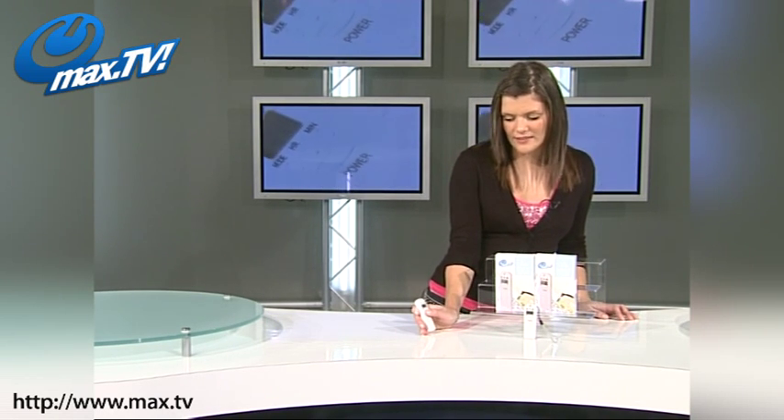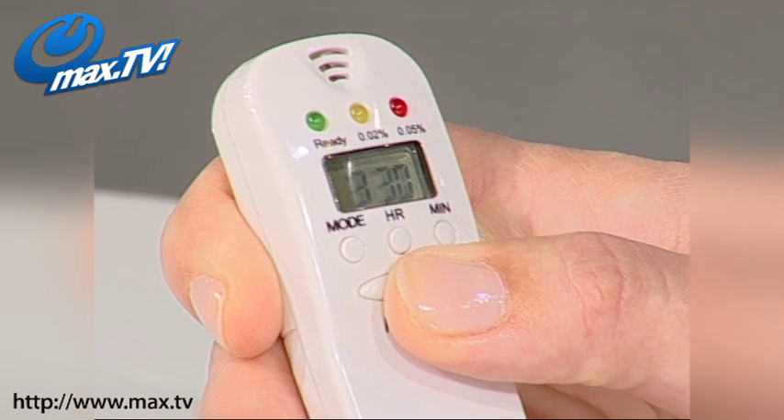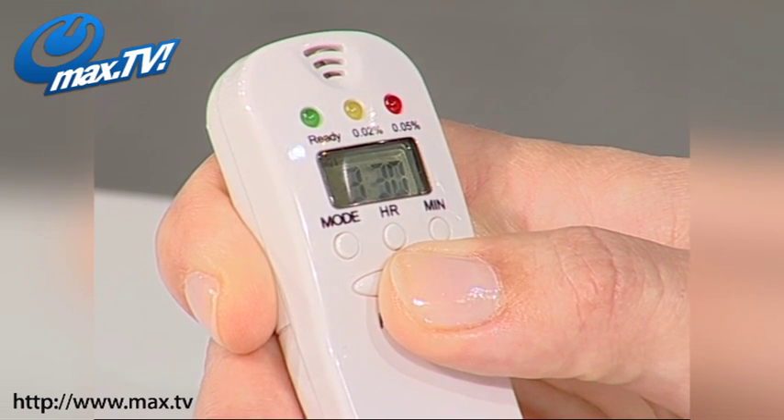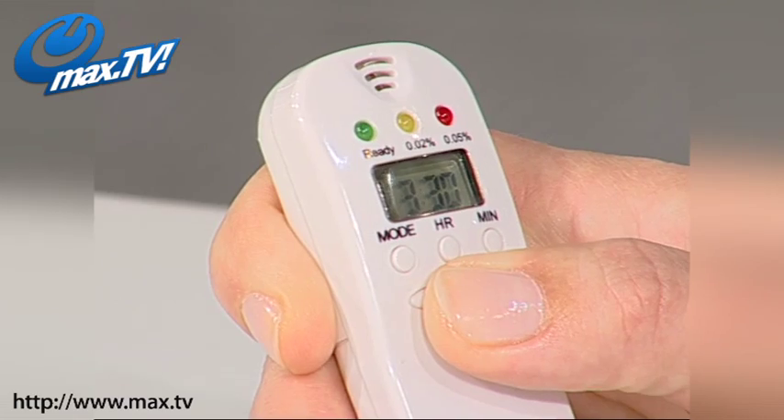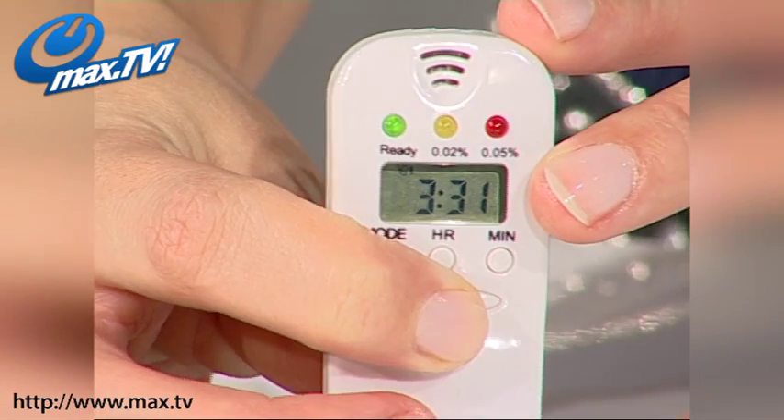To use this alcohol breath tester, all you have to do is hold the power button in on the front of the unit. You see there, the yellow light lights up, and then in just a moment the green light will light up. Once you've got your green light lit up, all you have to do is blow into the sensor, just on the top here, for a few seconds. After a few seconds, the traffic light coloured LEDs on the top will light up to show you your current breath alcohol level.